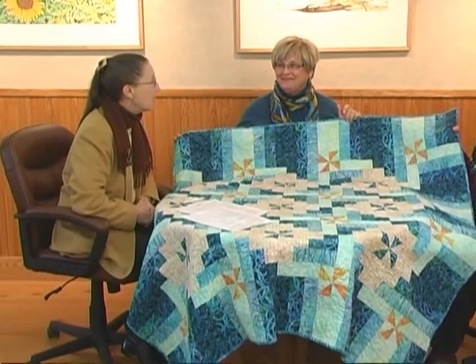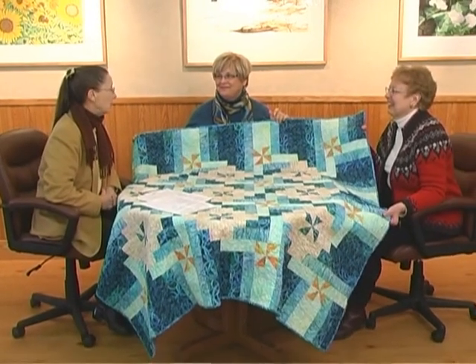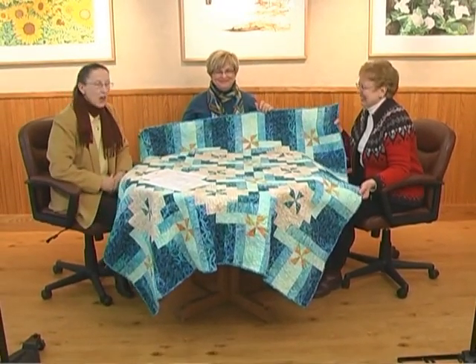Judy Ward and Mary Ann Zanter, thank you very much for telling us about quilting in Door County. You have been watching Access Door County with your host Victoria Sarenich. Access Door County is carried exclusively on the Sevastopol Cable TV channel 986. Thank you for watching.